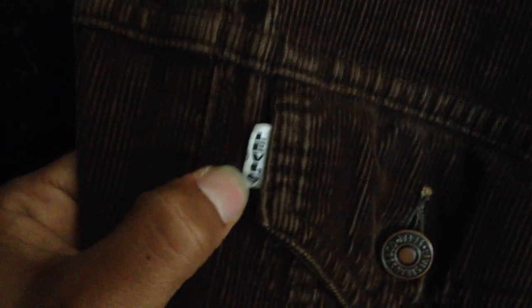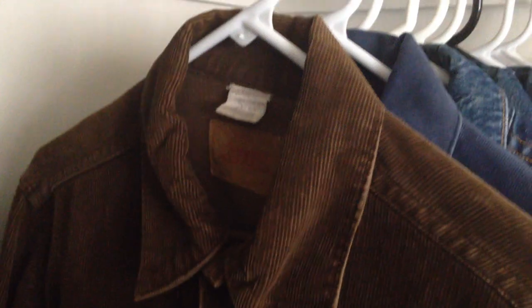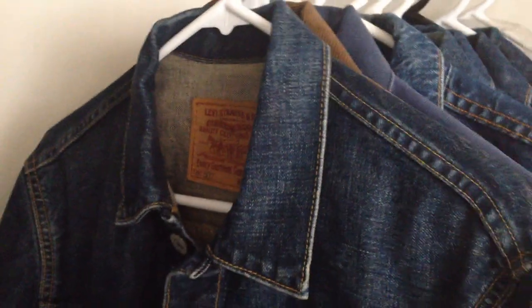This one is another jacket made for the Canadian market. It's still a Big E corduroy jacket with a white tab, and as I said earlier it's made in Macau — specially made for the Canadian market. I bought it on eBay and it was shipped from Canada, so I wasn't surprised when I got that made-in-Macau Big E jacket.